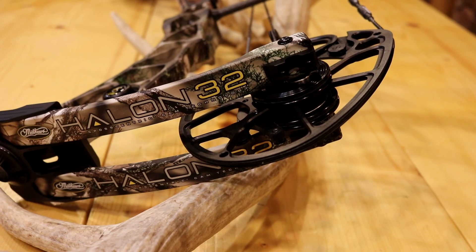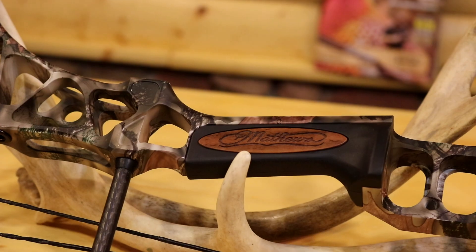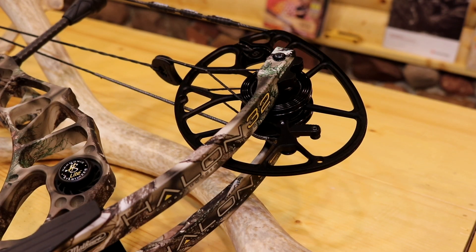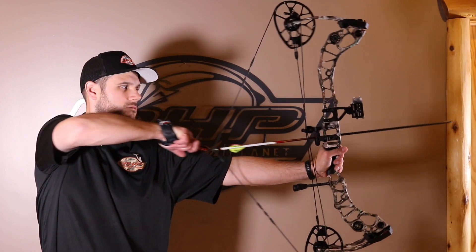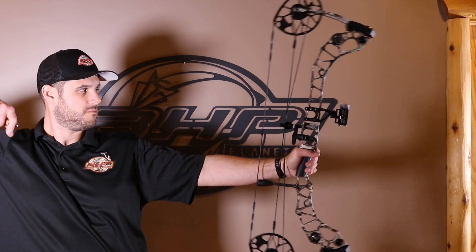Design — incredible. The Matthews design always looks awesome. The Halon last year we were blown away, the No Cam before that, and the 32 is no exception — it is just sweet looking. They use the Primotic Stabilizer light and the regular dampener, so you've got a lot of suppression built right into this bow. If you want speed, the 5 is definitely the one for you. If you want a little bit more forgiveness, you're going to want the 6 or the 7.